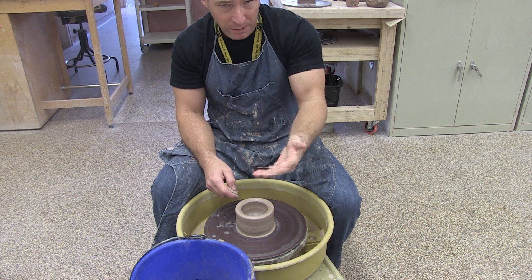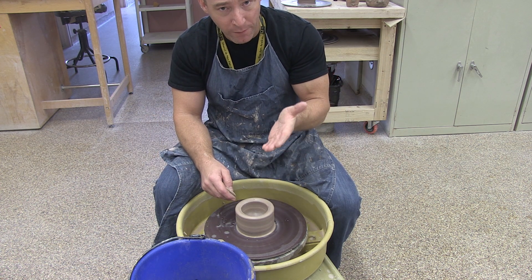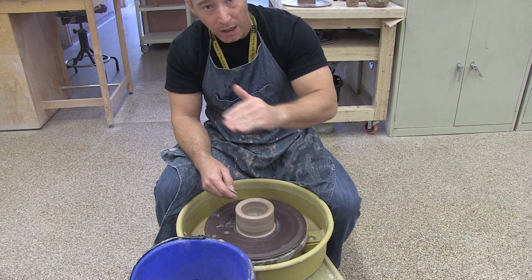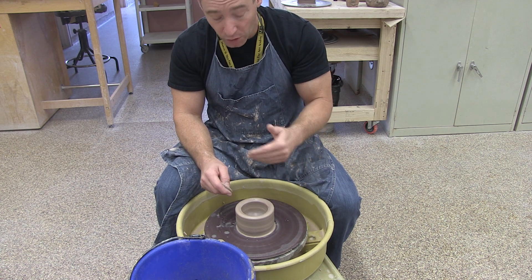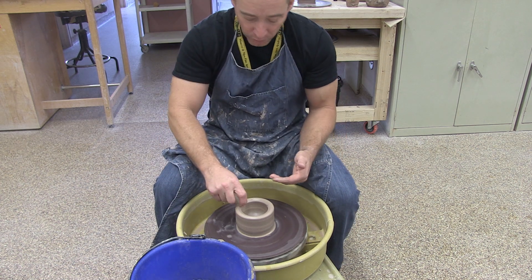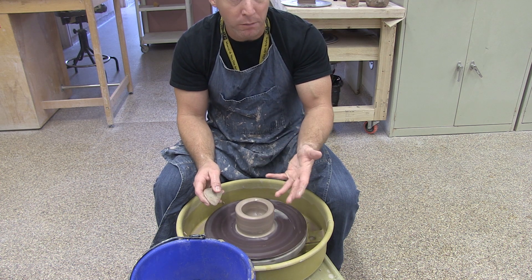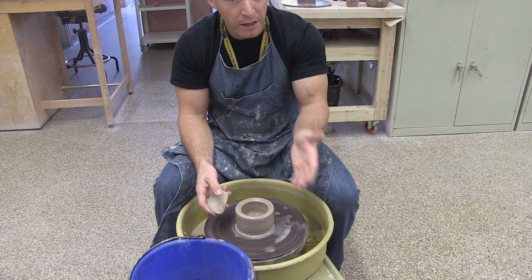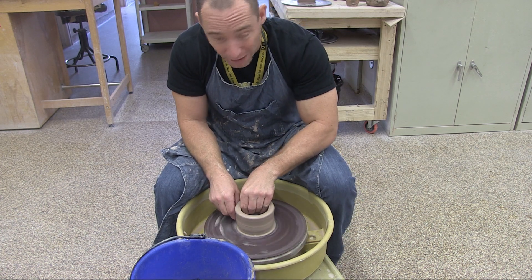Even if you want a piece that's fairly wide and flat, you want to get your wall thickness established before you lay it out, because you're going to run into problems with it falling if you do that too early. So I'm going to begin a pull now. I'm going to get the wall a little bit wet — I'm using a lot less water than in the first couple of stages when I was doing centering and opening, but you still need enough that you don't feel friction. You shouldn't be dragging on the clay.